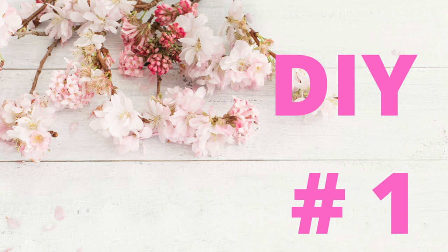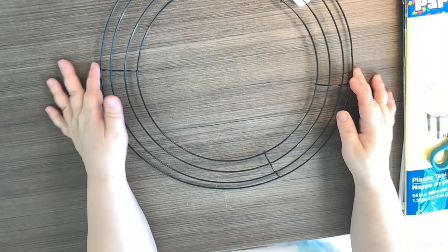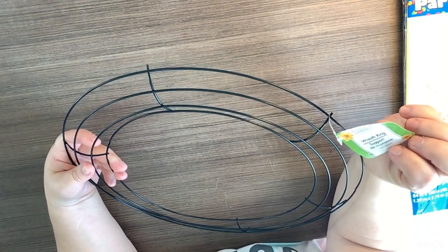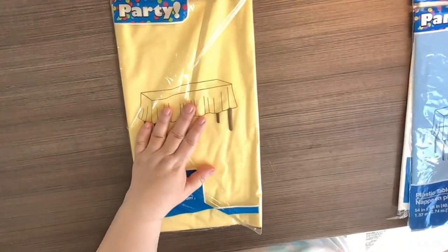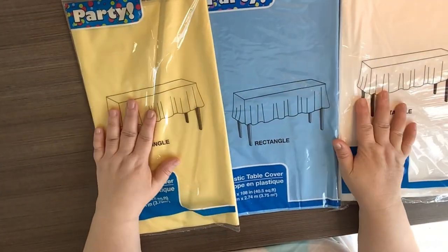DIY number one. For this first DIY I'm going to be using a 14-inch wreath form from the Dollar Tree and three rectangle tablecloths. I'm using yellow, baby blue, and white.